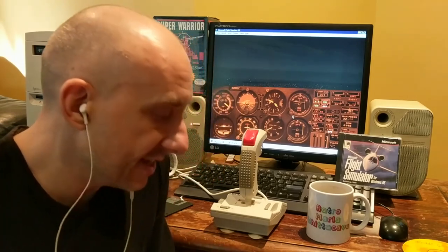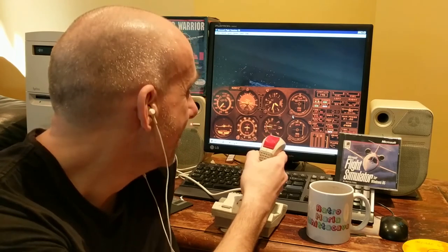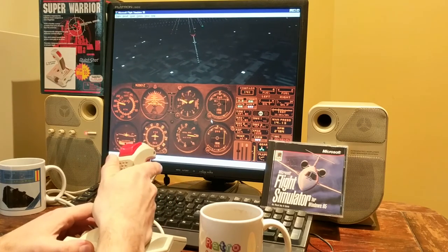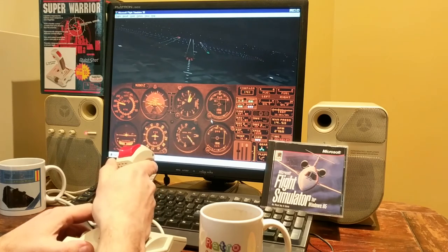This is going to be good for Microsoft Flight Simulator and great for that other game I got from Tim. I'm looking forward to getting into that — never played it back in the day — and I'm really excited about getting it fully working along with some sound. So yeah, that's it: QuickShot Super Warrior. Pleased to have one again. The next thing on my list is editing this video, so I hope you have a good week — stay safe.